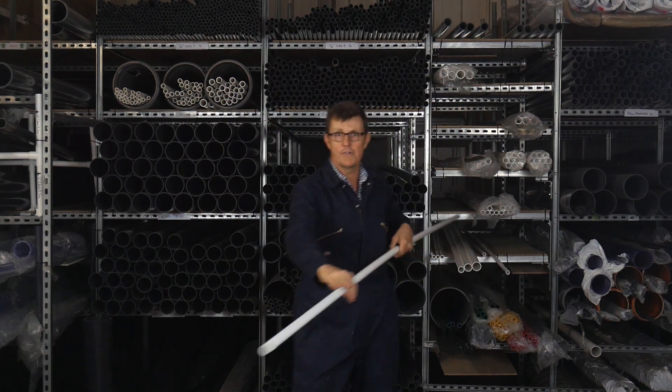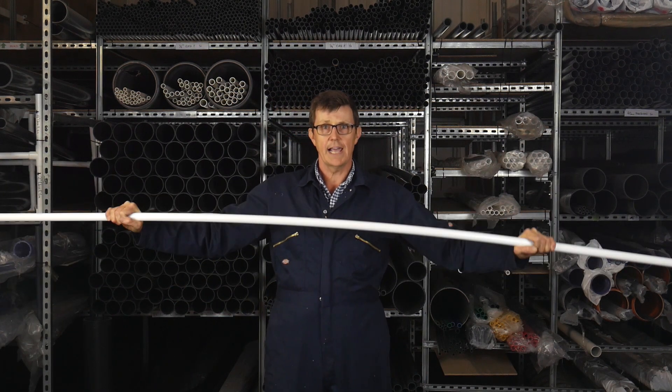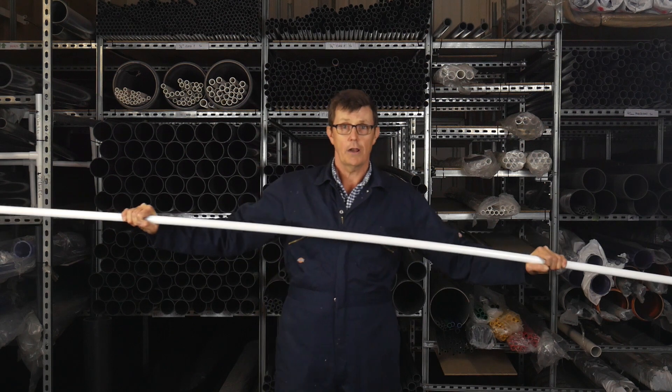Moving up to three-quarter inch, there's a bit more rigidity, but for a large frame and long lengths, it'll still need quite a lot of support.